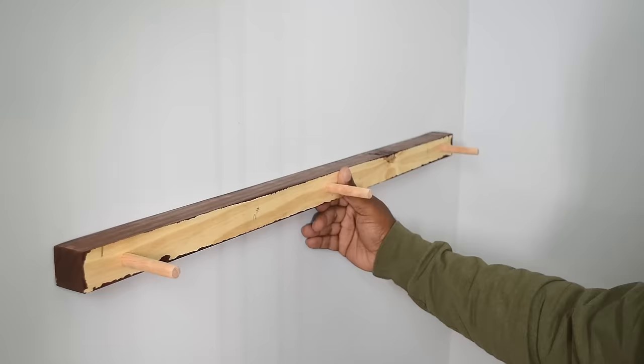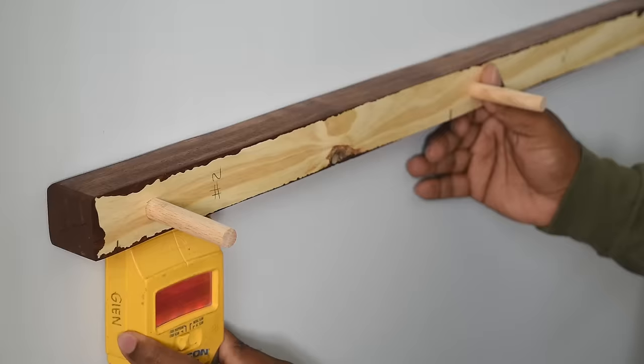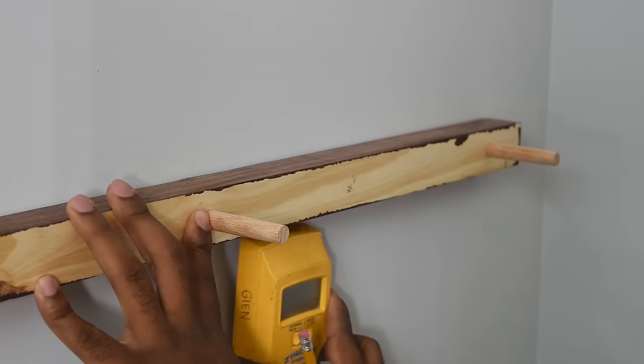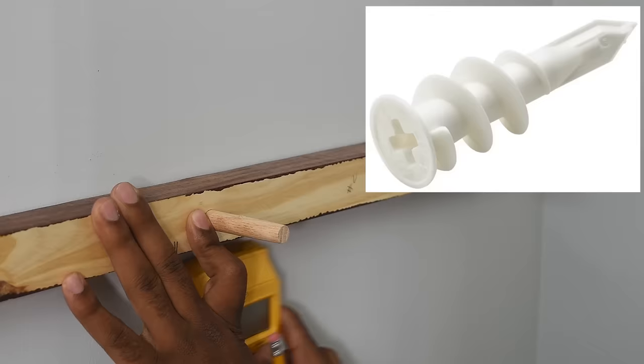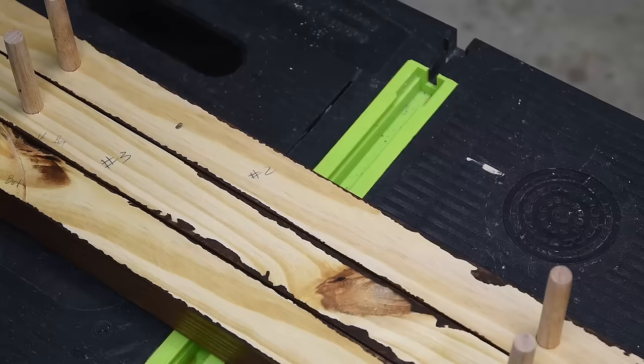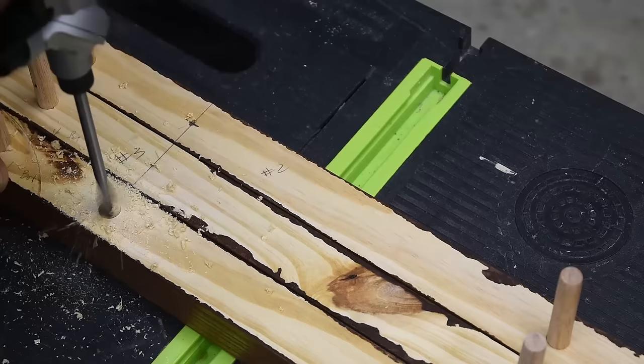The first step to mounting the shelves is adding a few holes in the back bracket. Level it, then find the stud in the wall. Make a mark on the back bracket and on the wall. If you don't have a stud finder, you can use screw-in wall anchors, which are rated for 50 pounds each. Transfer the markings over to the other two pieces of wood, put cross marks on those, and drill a hole there.